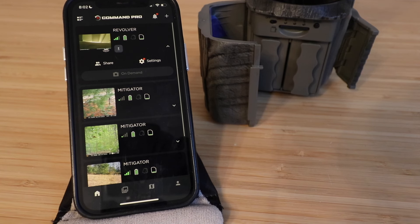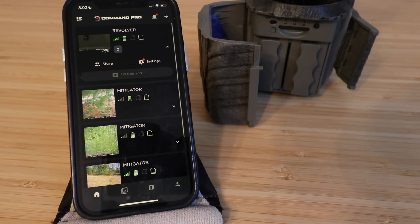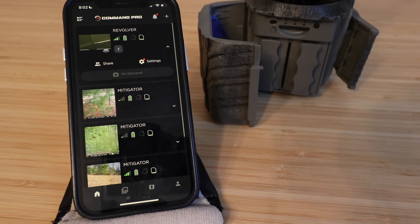Thanks for watching this video on how to set up your Revolver 360 cellular camera. We hope you enjoyed it — please give us a thumbs up, subscribe, or click any of the links below if you want to support us. Thank you and we'll see you next time.